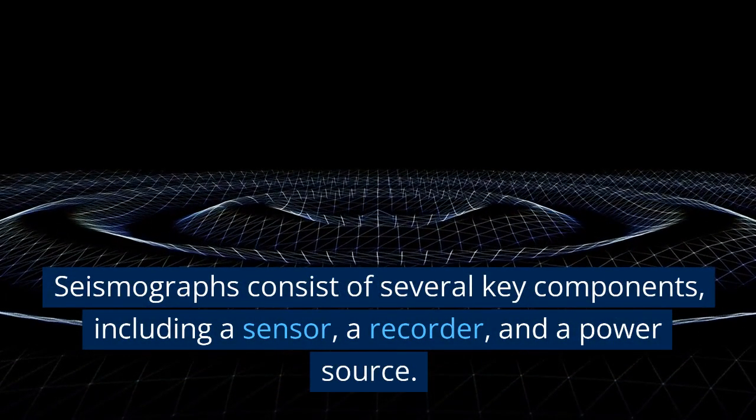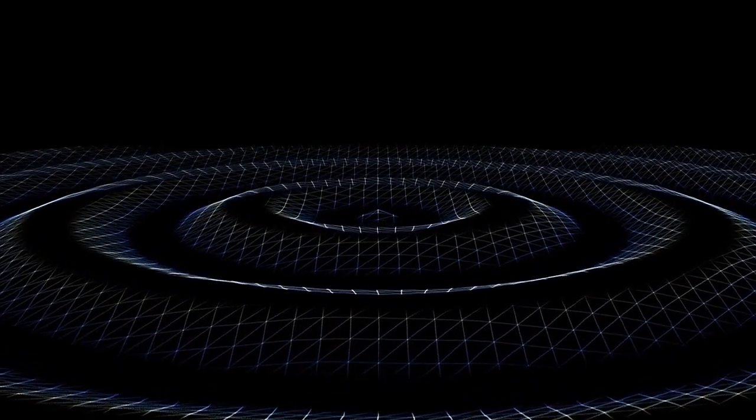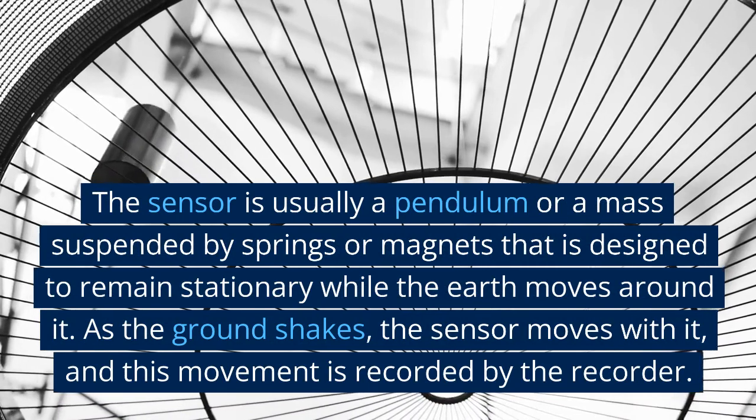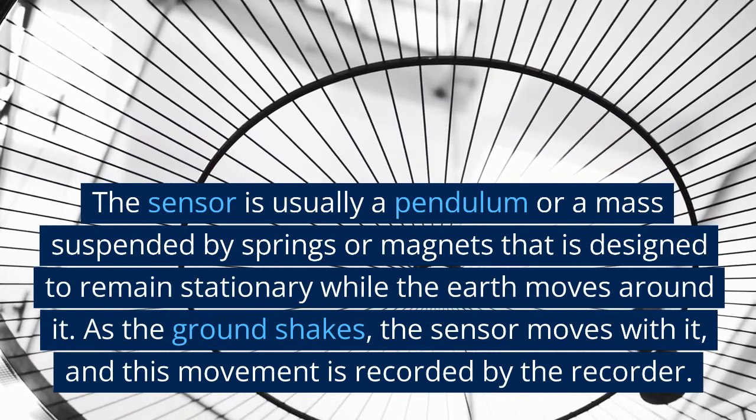Seismographs consist of several key components, including a sensor, a recorder, and a power source. The sensor is usually a pendulum or a mass suspended by springs or magnets that is designed to remain stationary while the earth moves around it.